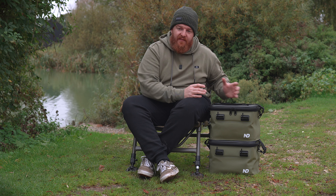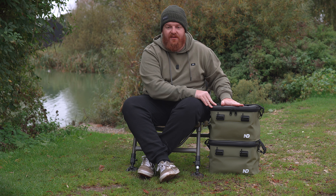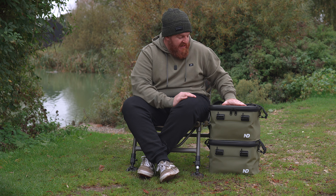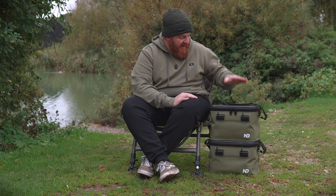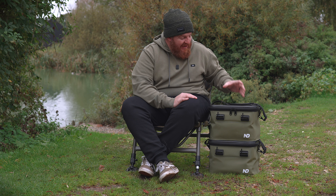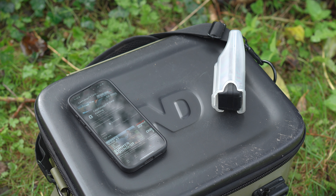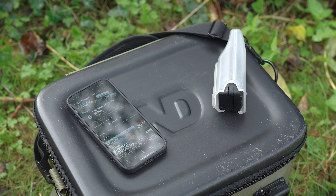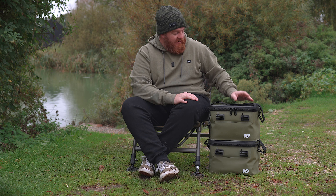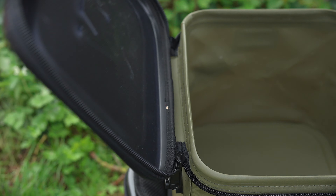Moving on to a couple of the other key features — let's talk about the nice sturdy solid lid. This is something I don't think I've actually seen on any other EVA luggage, and it is perfect if you want to stack these bags, as I have here, or it doubles up really nicely as a small bivvy table. Not many of us actually take a bivvy table these days, but it's nice to have somewhere to put your receiver and your phone knowing they're not going to get soaking wet on the floor — and that's where this comes in.